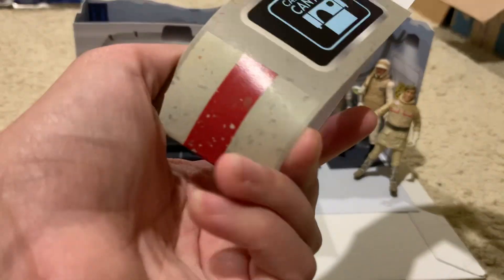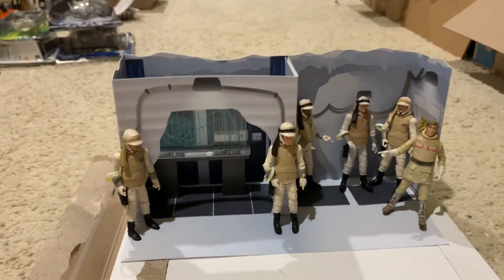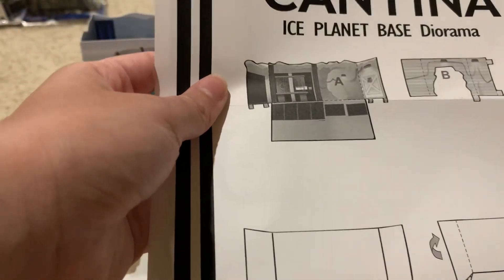It came wrapped in packaging and was very well protected in shipping. I think Star Wars action figure collectors should start buying from these guys, because they definitely put out some cool stuff.